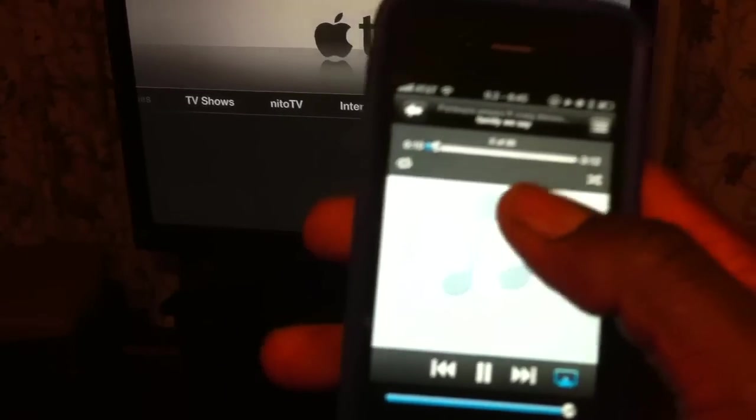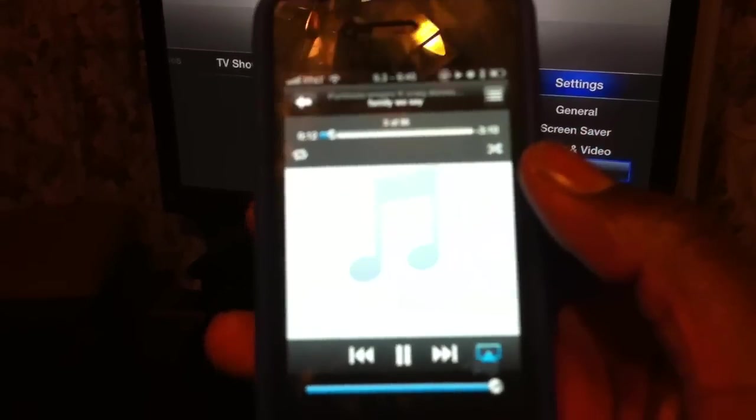I'll go to a different playlist. See that — turn it up and turn it down. And this is all done using iSocial Share.